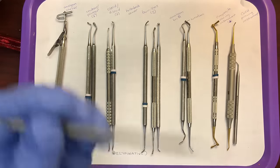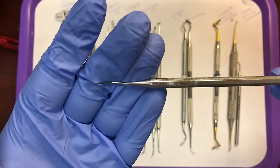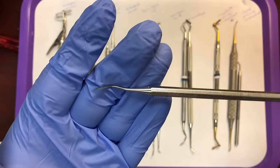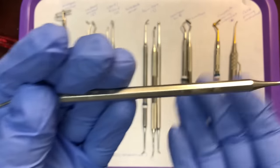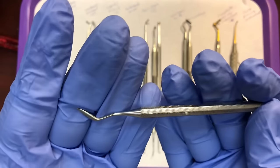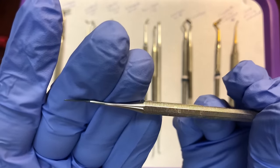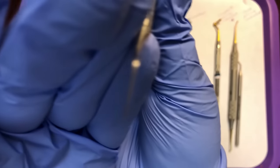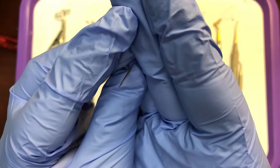The other carver, for working interproximally rather than on the occlusal, is the Hollenbach carver. It's used to carve the mesial and distal sides of the amalgam, and it's double-ended to fit on both sides. It has a more spear-like appearance to the working end and is very thin so it can fit between the teeth interproximally.